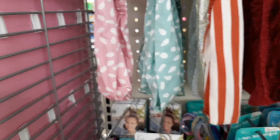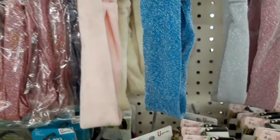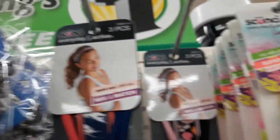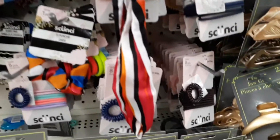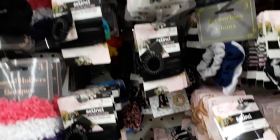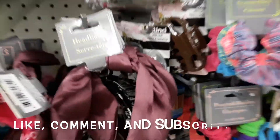There's a whole scrunchie section with new bandanas and hair wraps. There's a three-piece set and a whole lot more scrunchie hair accessories — hair ties, elastic ponytail holders, and hair clips. There's a large variety of the Scrunchie brand in here.